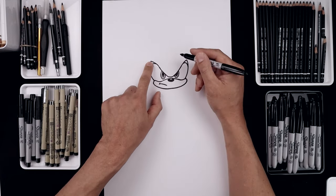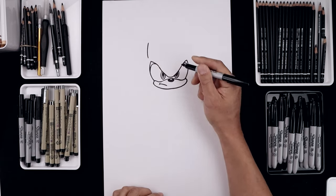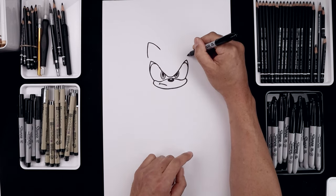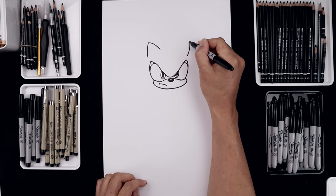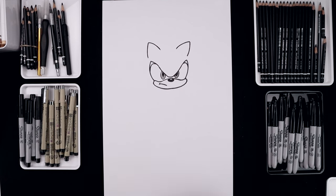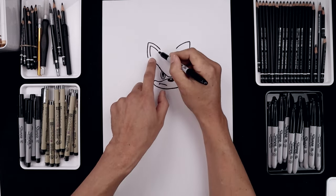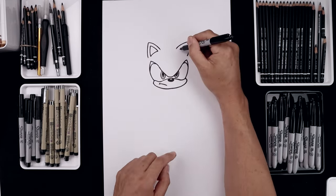Now from here we're going to move up and draw in the ears. From this point, step up and curve the outside of the ear going out and then up. Bend this in and then down. Let's do the same thing over on the right — above this point, goes out and then up towards the same height, bend this in and then down. Let's trace the ears along the side: start with the left going up and then across. Let's do the same thing on the right.